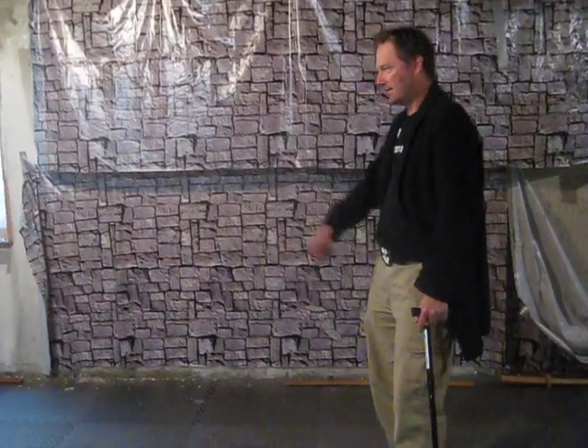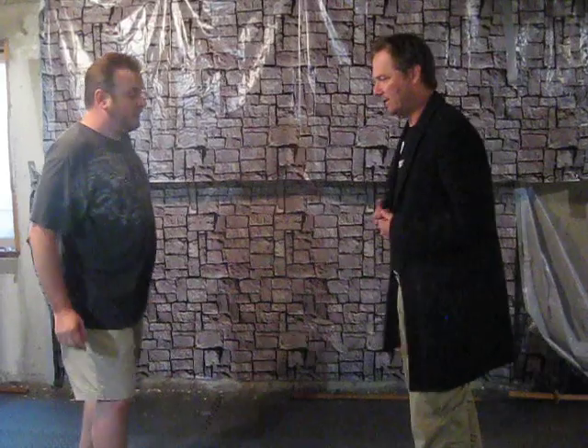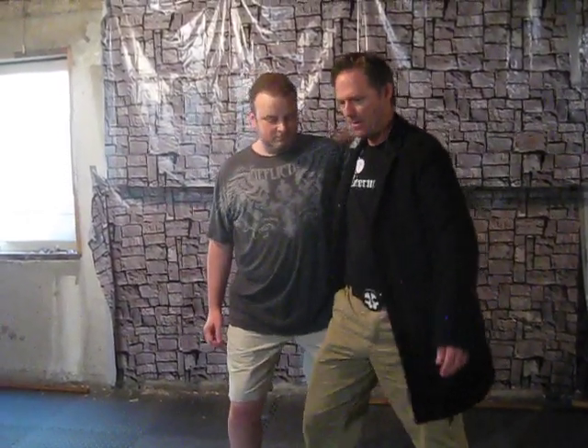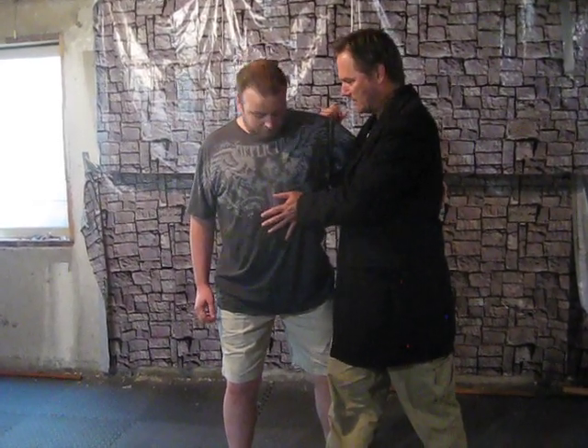If I can get my assistant here to help out, he's going to get in basically a good situation like this. I go to throw him and he doesn't want that — it isn't going to happen. Take a look at the side. This is a good structure. I go for it. Nope. He's got structure. He's strong.